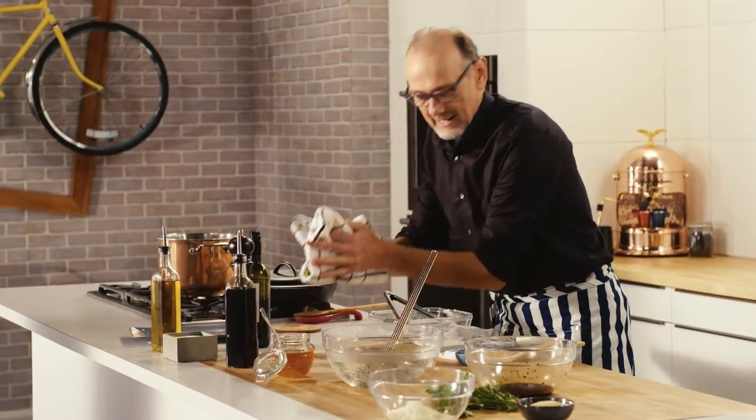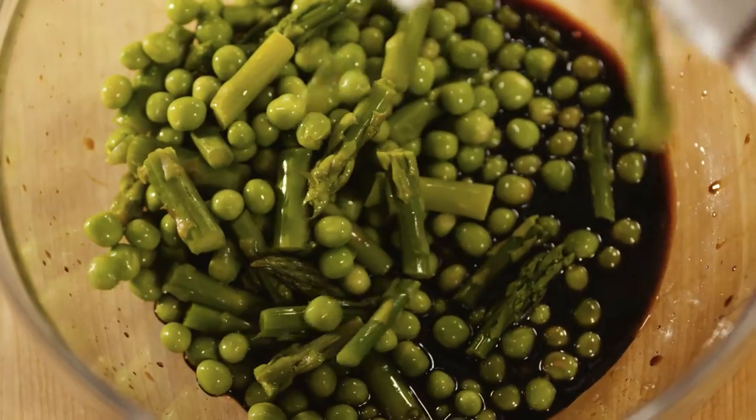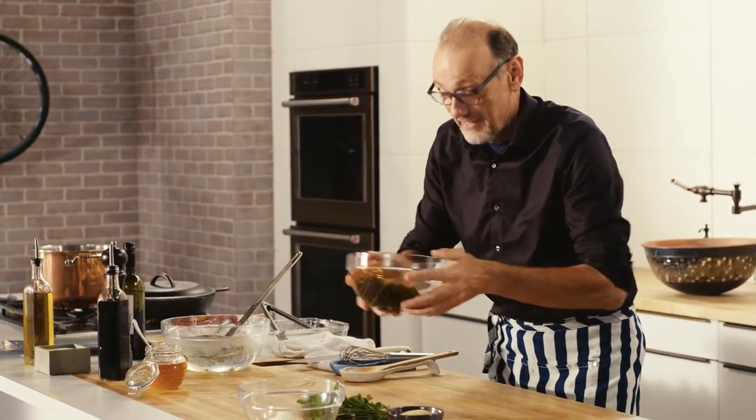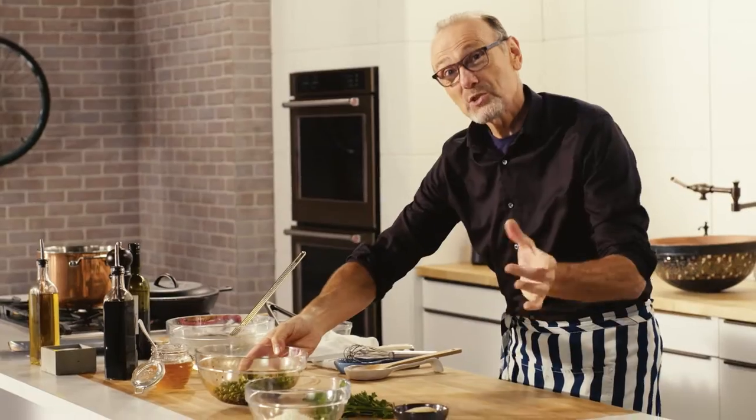Just a pat down and into their honey vinegar bath they go. They're going to soak up all those lovely little flavors — sweet and sour.